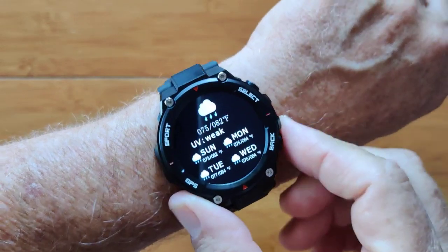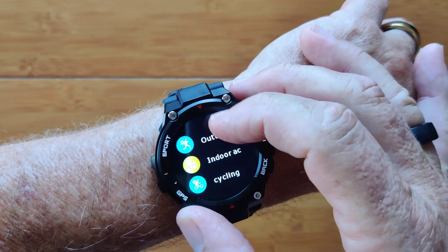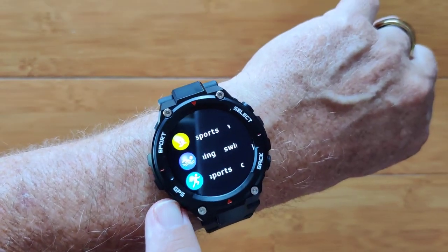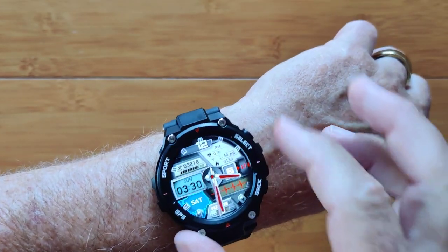Come back here and it'll go back one by one. Hit that one and it goes right back to the beginning. It shows you your sporting activities. There's no GPS in the watch even though it says GPS here, but you have all these activities including swimming if you want as well.